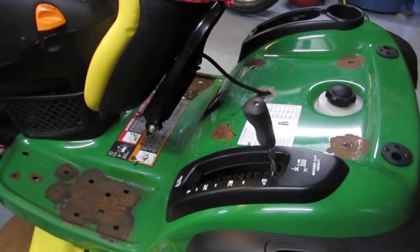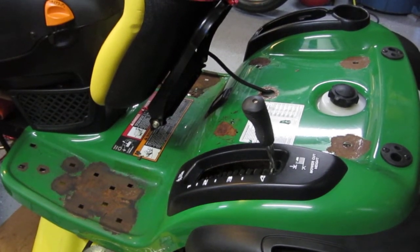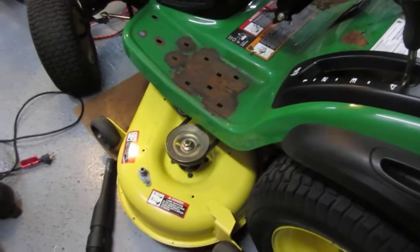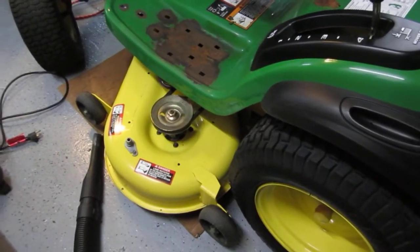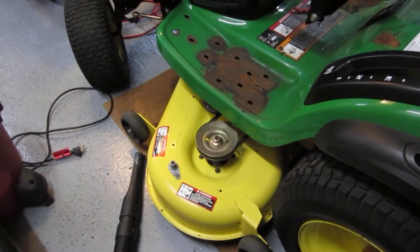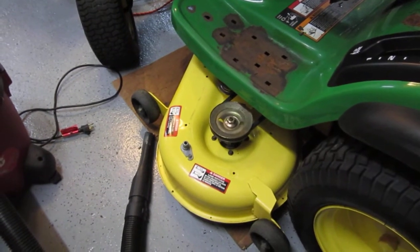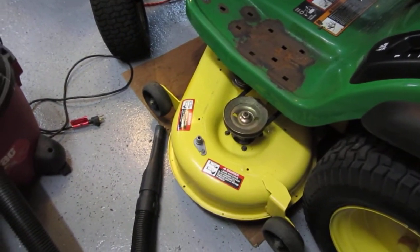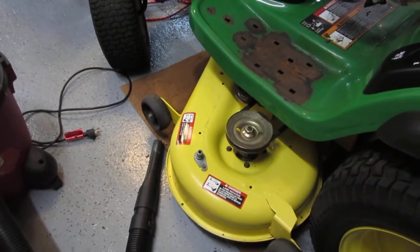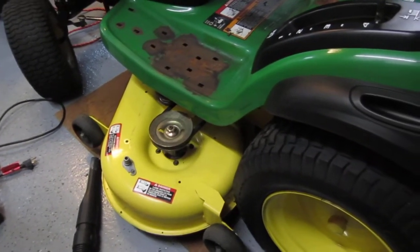If John Deere wants to claim that this is somehow the consumer's fault, I'd like to show them the deck and the wheels, which were obviously done by either another supplier or by another department, and they're perfect. The mower deck goes through the absolute worst service possible just by fact of what it does, and it absolutely doesn't have a spot on it, it doesn't have a chip, it's beautiful, as are the wheels and the rest of the machine.